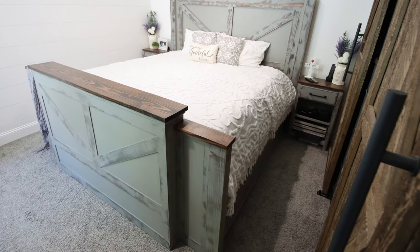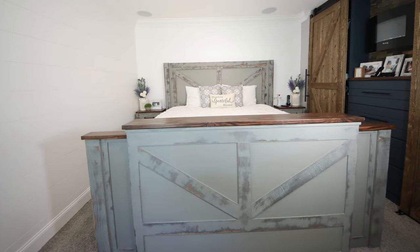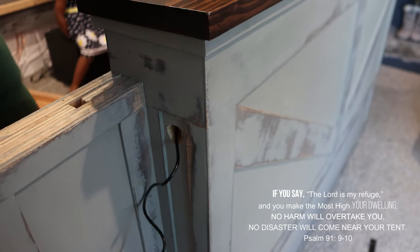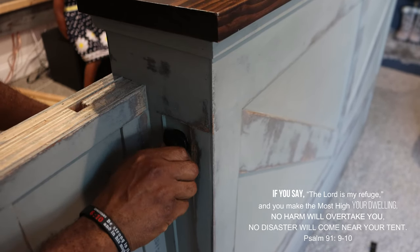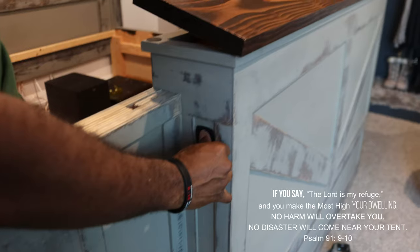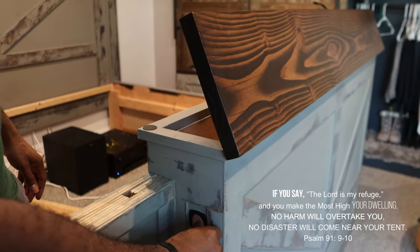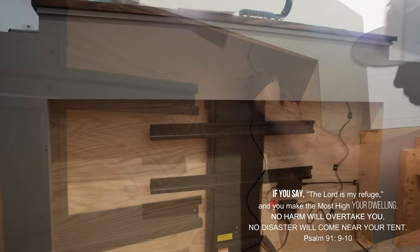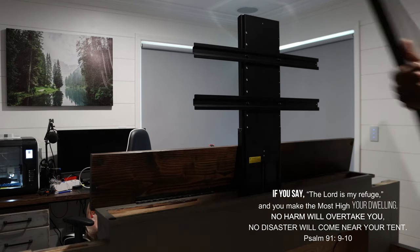All we had to do now was put the bed together, install the TV, and complete the mantle. Since the TV lift we chose also came with a rocker switch, we decided to mount it on the outside of the footboard — this switch will lift and lower the TV. After installing the TV lift and doing a little cable management, it was time to install the TV.